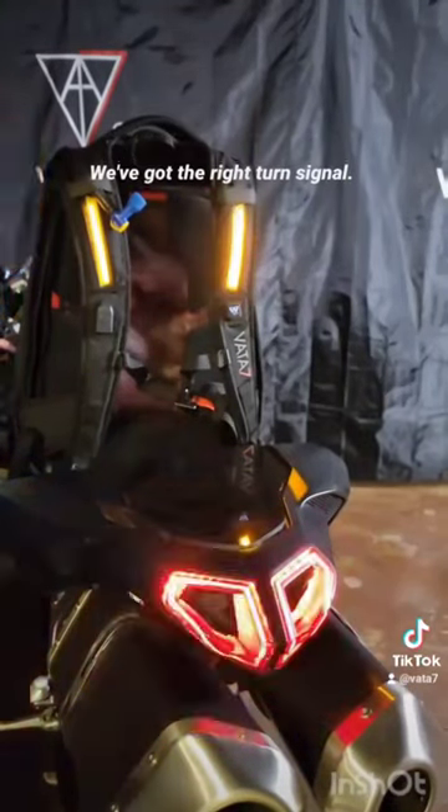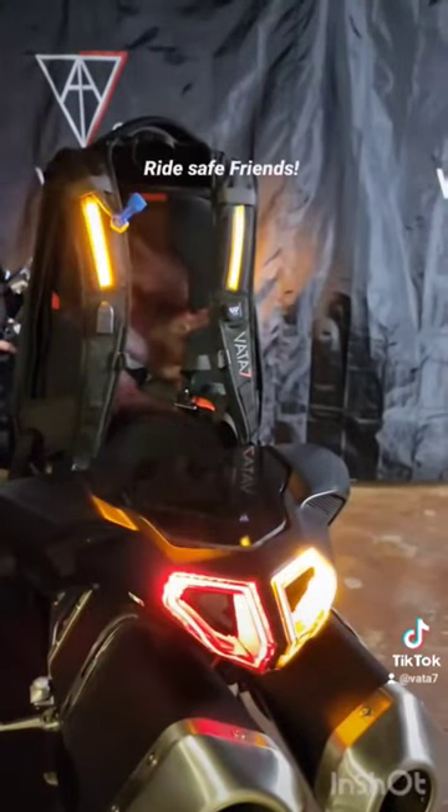In the front we've got the left turn signal. We've got the right turn signal. Ride safe friends.